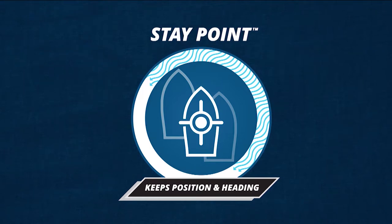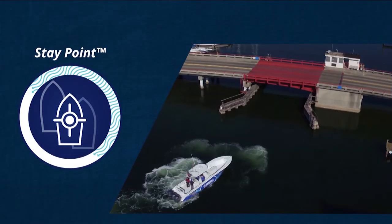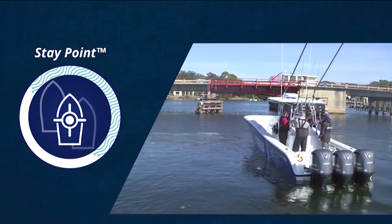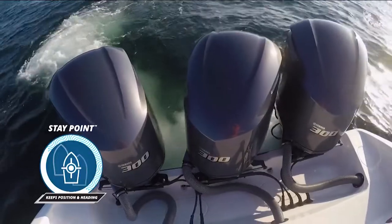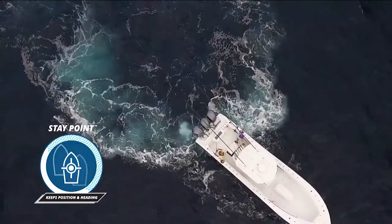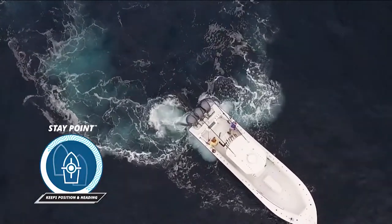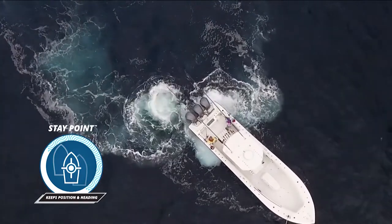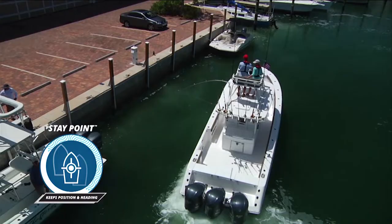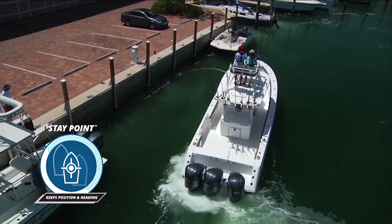The third feature is stay point. Stay point simply allows you to stop your boat and hold it in position while you're waiting for a bridge to open or possibly waiting for a dock to open up before you put your boat on the trailer. I don't need a crew of people to help me dock my boat because stay point gives me the independence to have the boat ready when my position at the dock opens up.